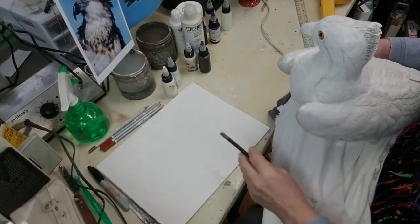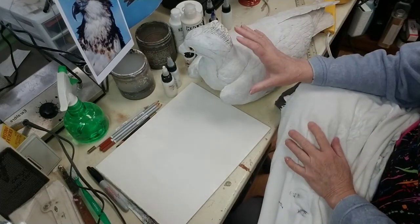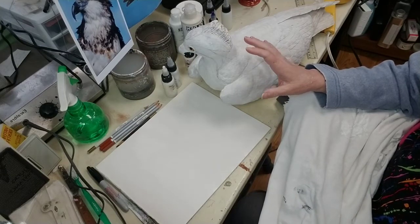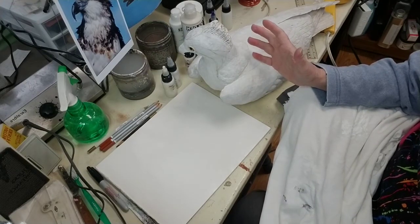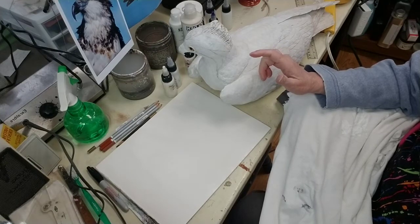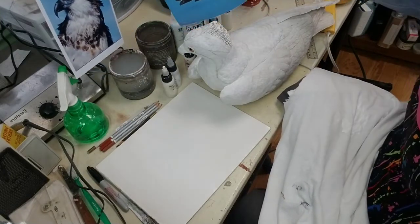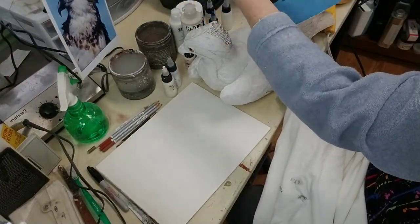One thing before we get started: I always try to start my birds by basing in a medium value. In the case of whites, on a scale of one to ten, I might base it in at about a three or four. I'm using titanium white PW6, along with whatever brown I choose. In the case of this bird, it's basically a brown and a dark brown, white and white bird.